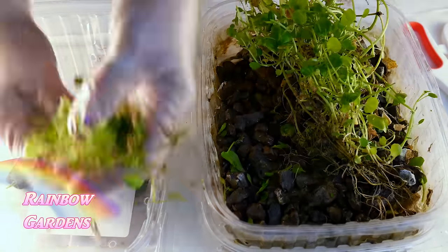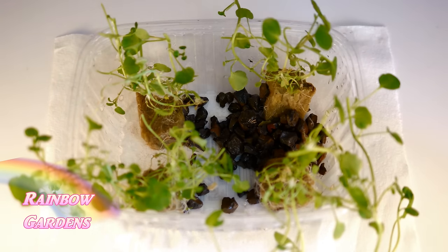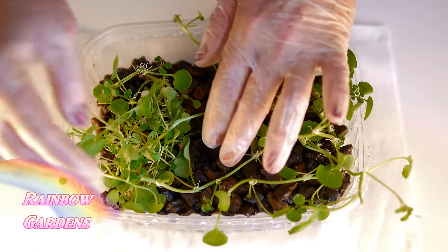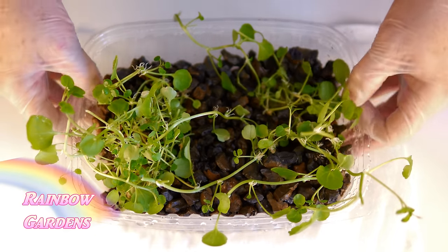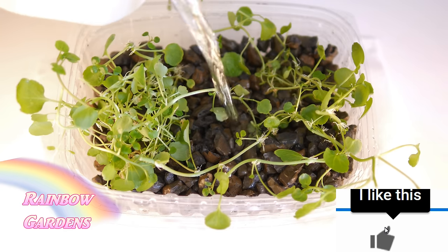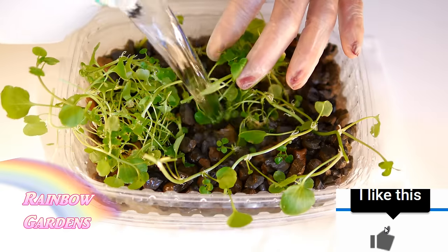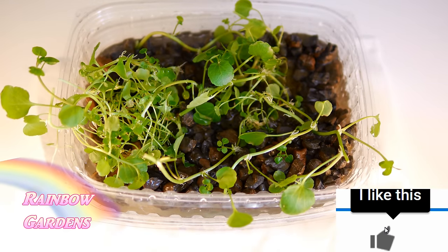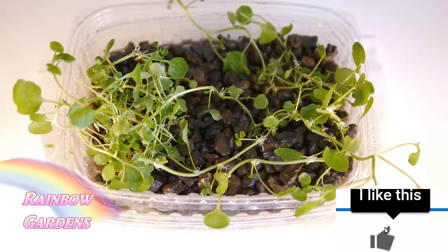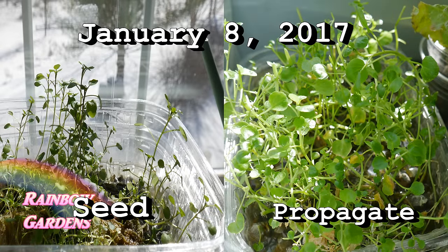Now we can gently pull the plants apart — it's a very resilient plant. I put four in this tub and took a couple of others and put them in another tub. Make sure those vines are down at the rock level. Go ahead and fill it up with your nutrient solution, and put this somewhere where it can get some light. In no time you'll be able to enjoy your propagated watercress. It grows much faster when you just divide and propagate it like that.